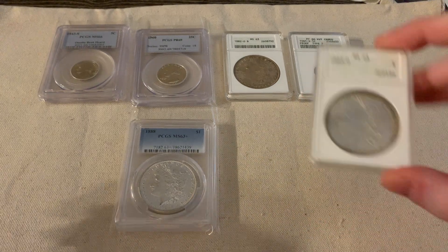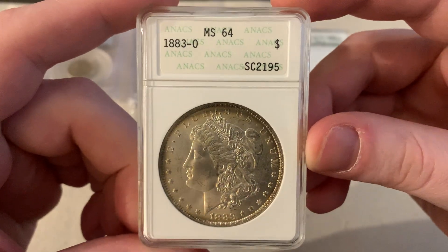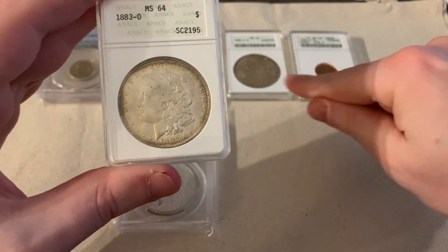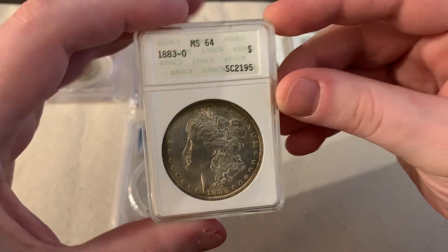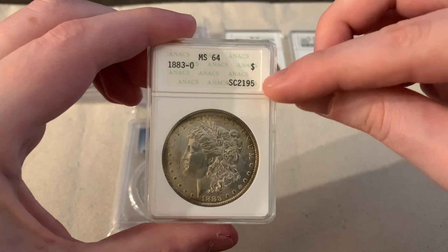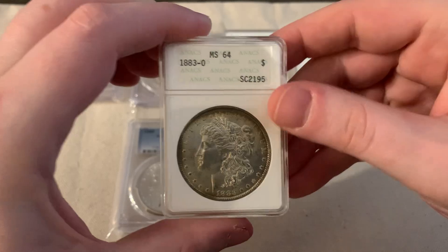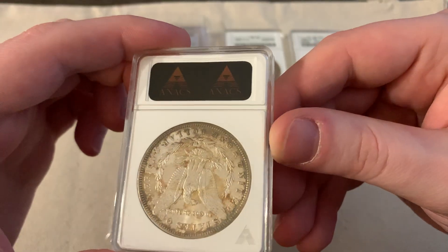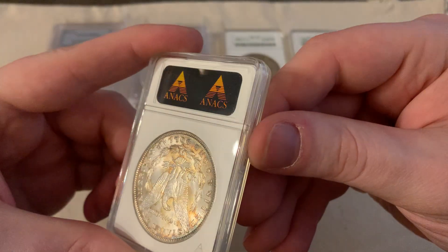This one was a little different because it doesn't have a barcode, and it's actually smaller than those two. So I was like, what's the deal with this one? No barcode, but it does have a serial number and some letters. And then on the back, this one is not gold — it's like an orange-yellow gold.